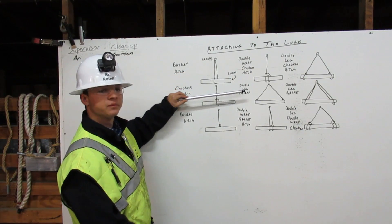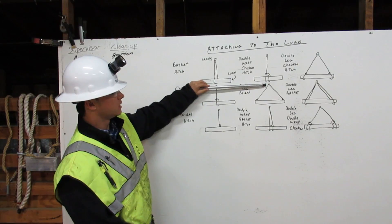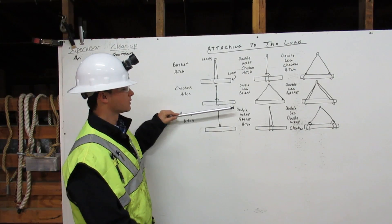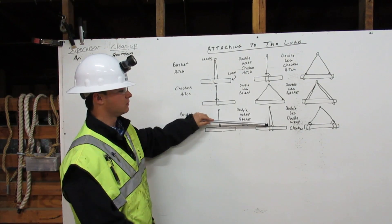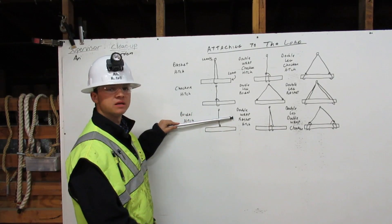The double leg bridle comes down from the shackle, attached to the load, and again, down from the shackle, attached to the load. That is the double leg bridle. The double wrap basket hitch comes down from the shackle, around the load once, around the load twice, and back up to the shackle. That is the double wrap basket hitch.